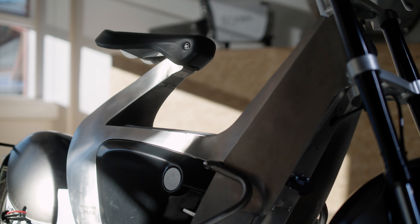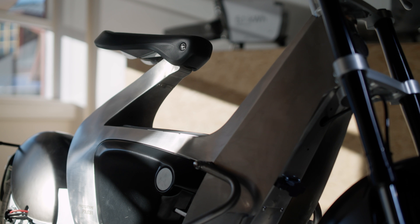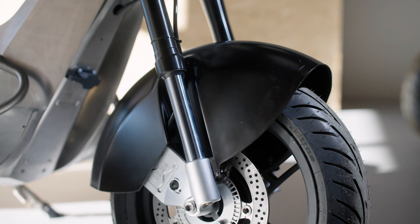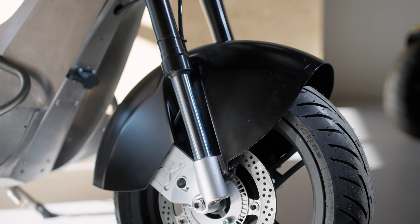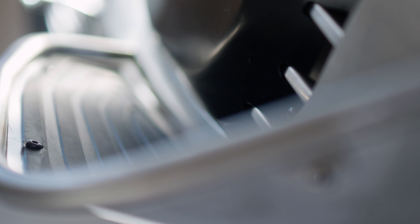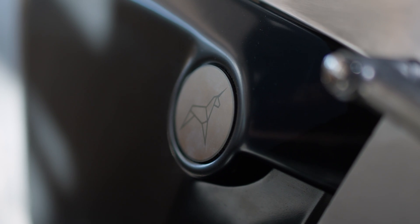What we did is use the curve folding itself to create the mechanical strength. We managed to design the bike with only nine parts. The chassis we designed with our own software — there's nothing out there that can really handle curve folding. But when it comes to traditional things like mastering Class A surfaces, Alias is the weapon of choice.